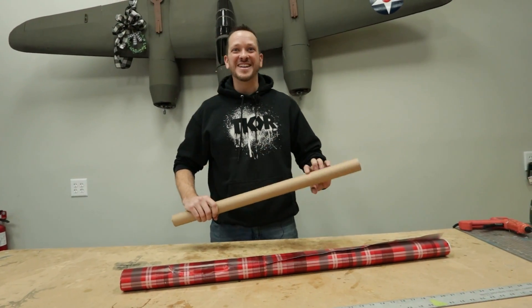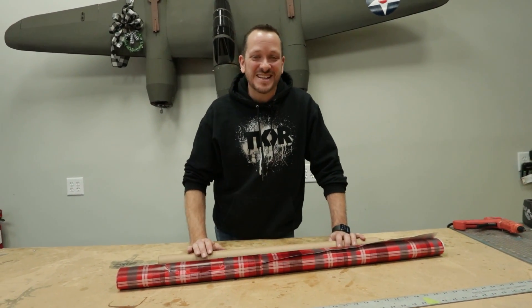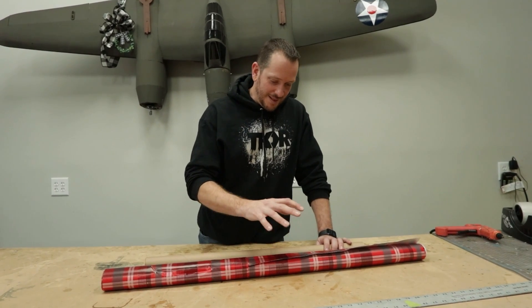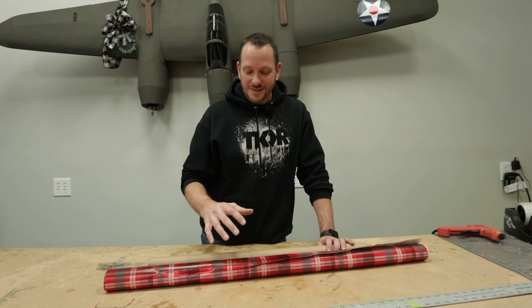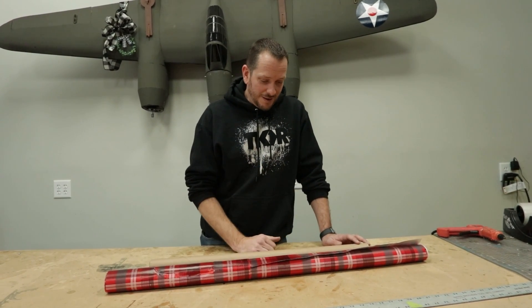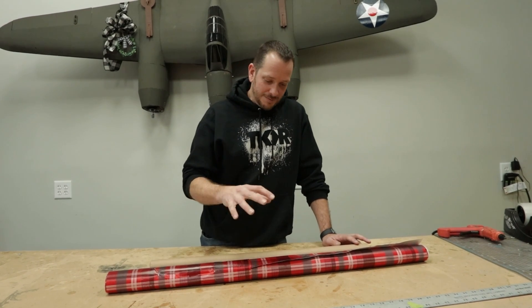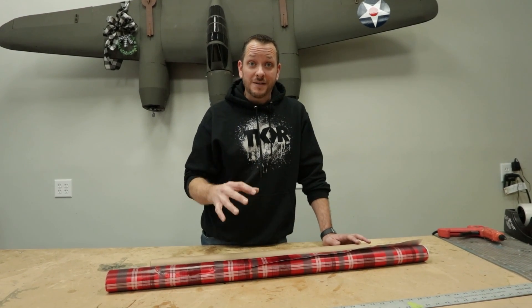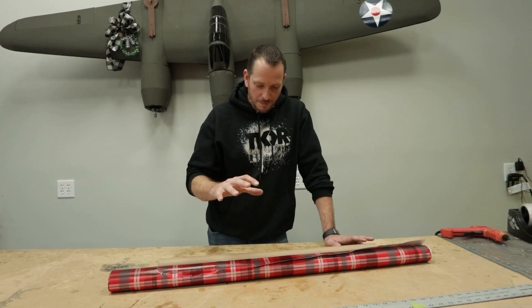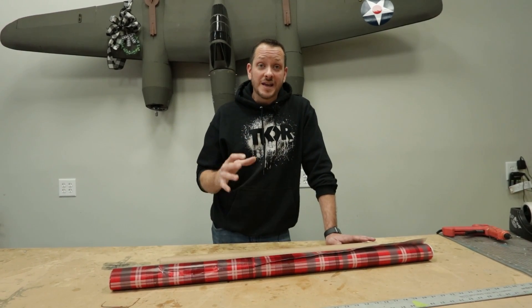Hey friends, welcome to FlightTest! I'm Josh. Welcome to 2021. Over Christmas break I was thinking of different projects we could do that went back to my childhood. Doing a little bit of research and my recent fascination with hang gliders, I got an idea where we could possibly take wrapping paper and make an epic flying RC plane that's made out of paper. My first goal is to make a paper airplane that glides well.